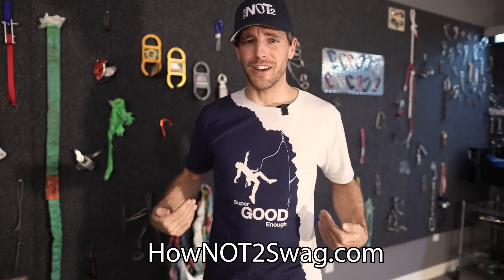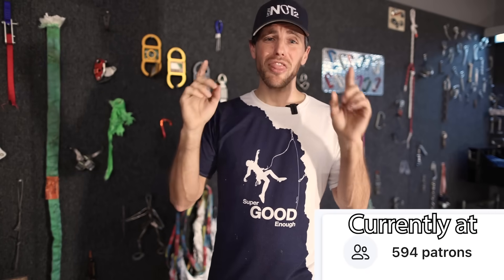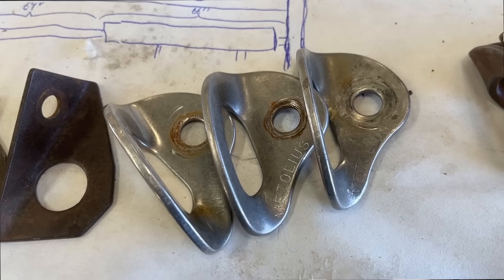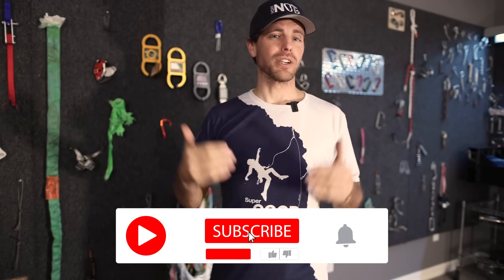If you love El Capitan or 'super good enough,' we've got hownottoswag.com shirts. I appreciate those who support us with one or two dollars per month — we need 1,000 patrons to be fully viable and do the stuff I've got planned. Bobby and I are editing a video where he collected over 10 different types of old hangers and we break-tested them all. Please subscribe because bigger channels get to do better things. If you're curious how strong rappel rings or Mussy hooks are — the stuff you should actually be rappelling on — we tested those including worn-down ones, so go check those videos out.